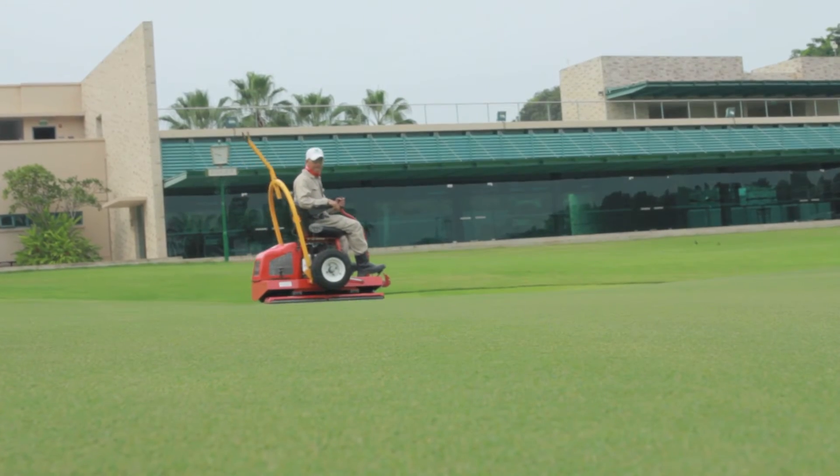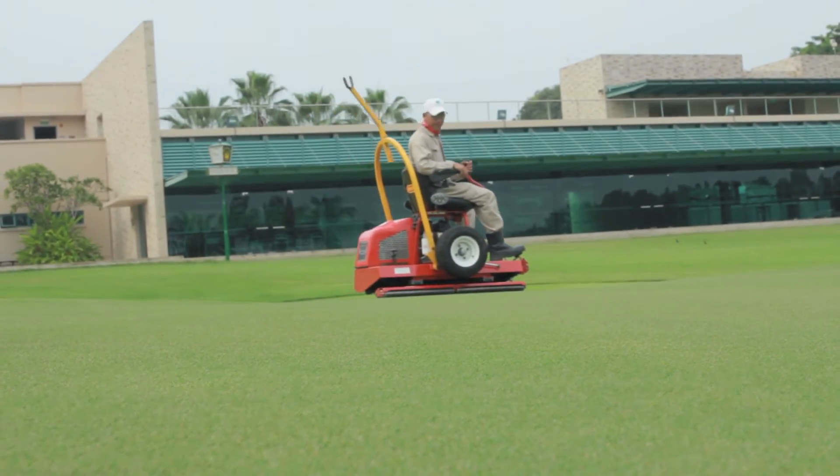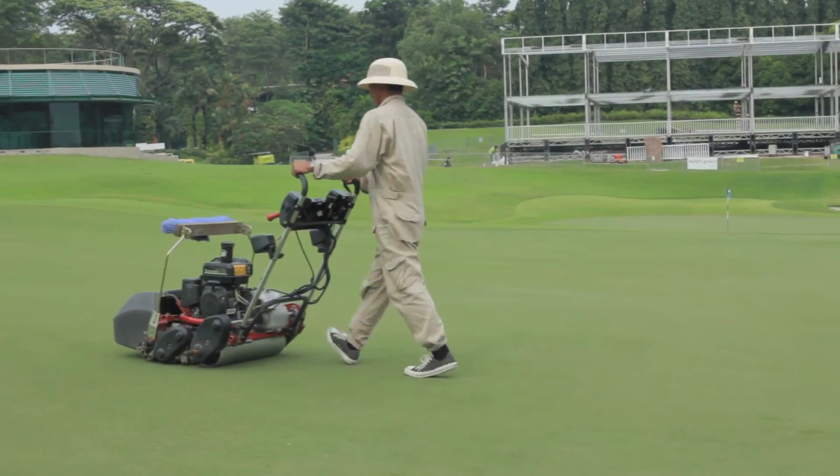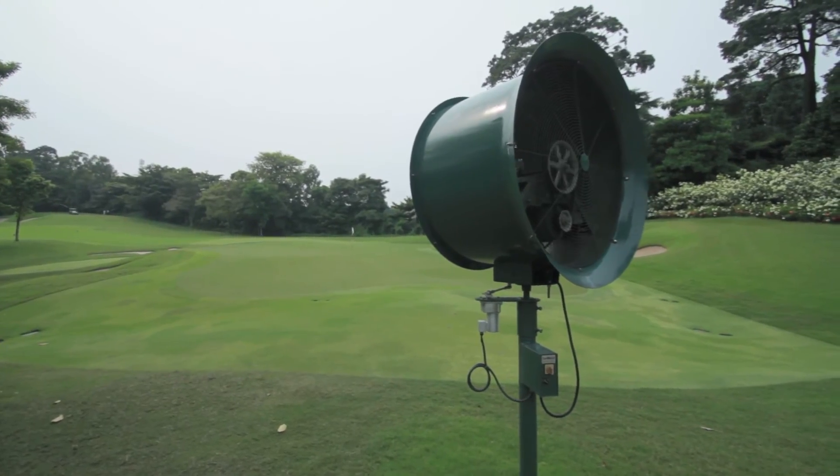Consistency in putting surface is the most important thing we can try to achieve. You want every green to have the same pace, the same firmness, and the same speed. And trying to achieve that is a very tricky thing.